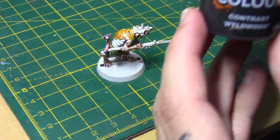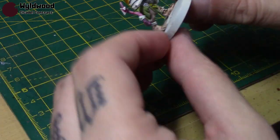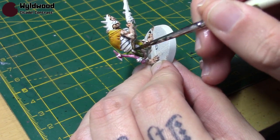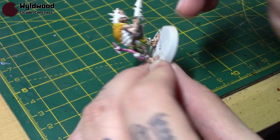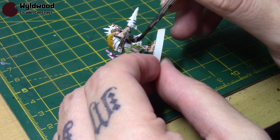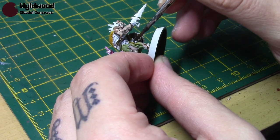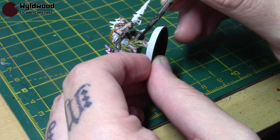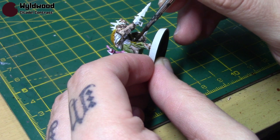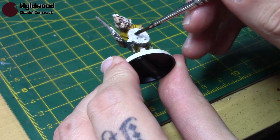For all the brown areas I'm going to take Wildwood — this is one of my favourite Contrast Paints. It covers everything really well and is great for dark wood. I'm going to do the whole shield and the shaft of the spear, and any little straps and belts your miniature may have can be done in this colour as well. The only thing I won't be doing is the bandages, as we'll do those in the next step.